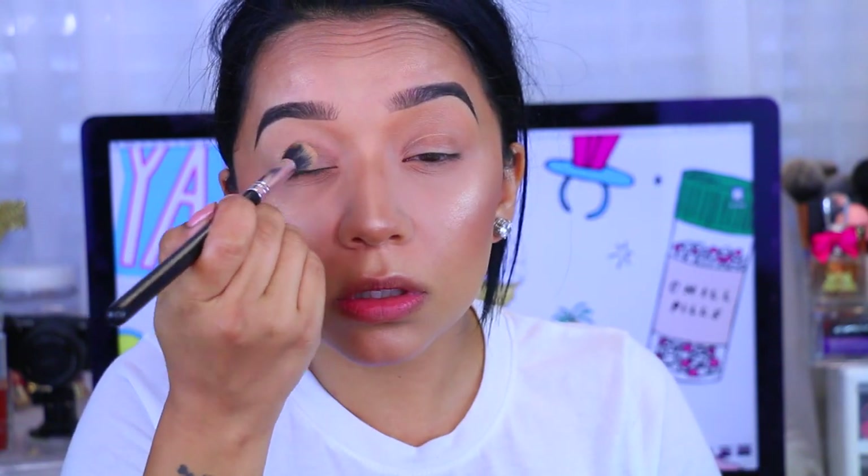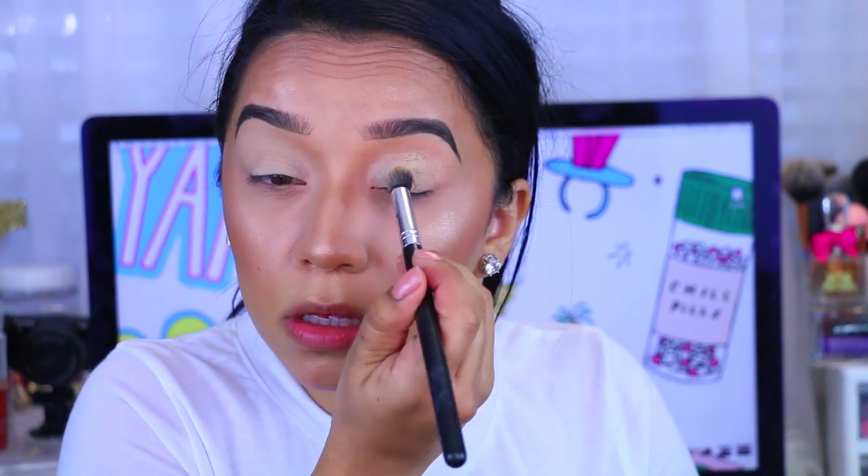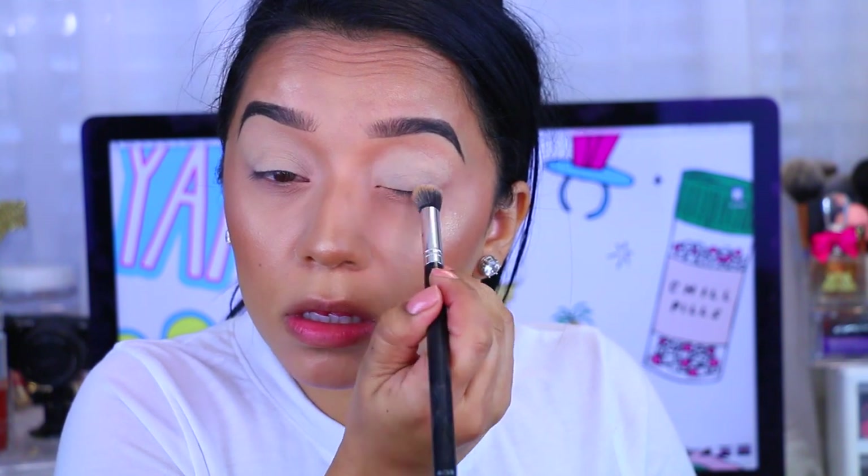So I'm first taking, as always, my MAC Soft Ochre Paint Pot. Love this stuff — you guys know how I feel about it, it's awesome. I really like it. So I'm applying that all over the lids.